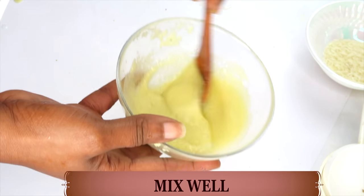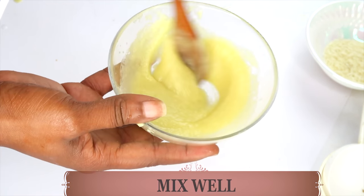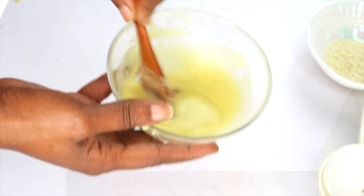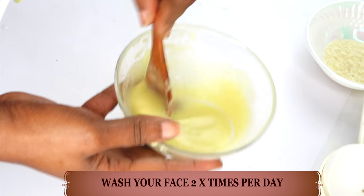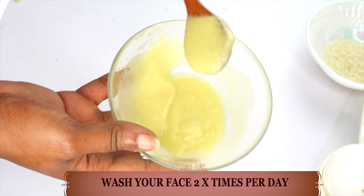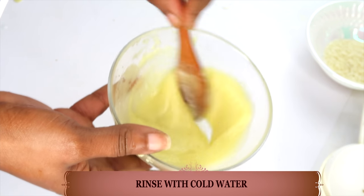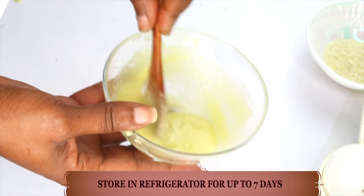Totally blend all the ingredients together. Take a look — this is how it looks: creamy. This is a natural, creamy facial wash that will help your skin look clean, clear, and hydrated. Use this to wash your face at least twice per day, a.m. and p.m., just as you would use your regular facial wash. Wash your face for about two to three minutes, then rinse off with cold water, pat dry, and apply your favorite skincare products.